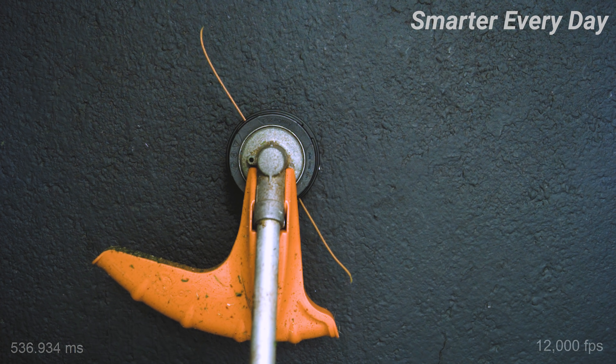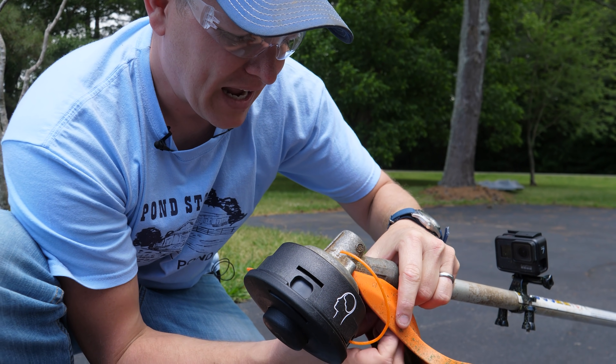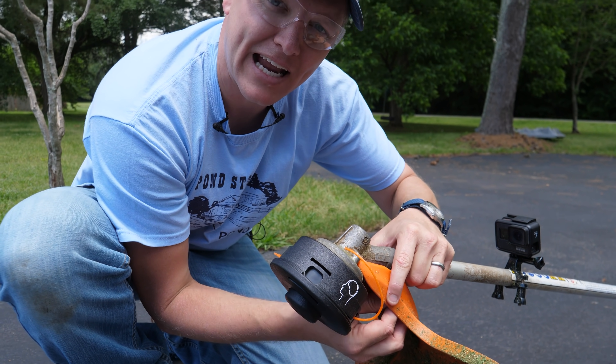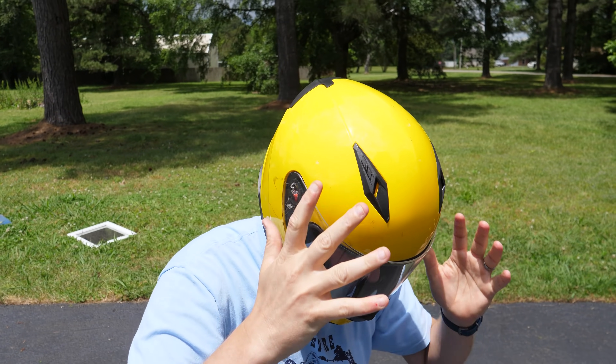My question is: if we make the line even longer, will this drag be even more pronounced — would it lag behind even further? There's only one way to find out, we've got to test it. If we were to remove this guard — don't do this at home — I think what would happen is we would see that the aerodynamics would start to win, like the drag on the line. Let's do this.